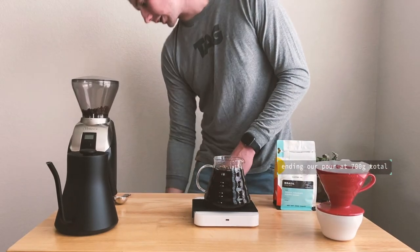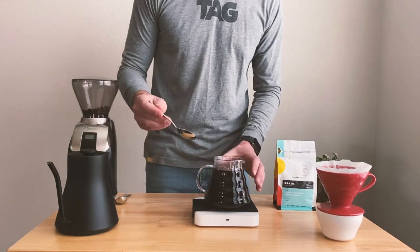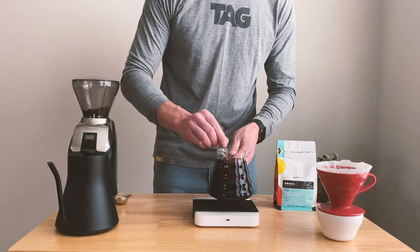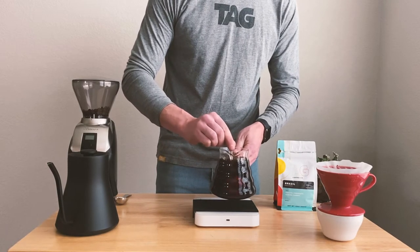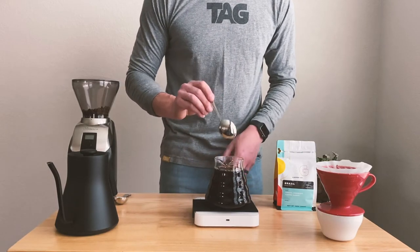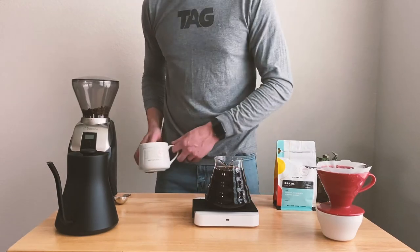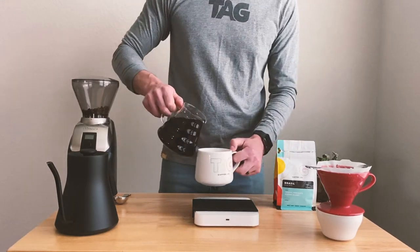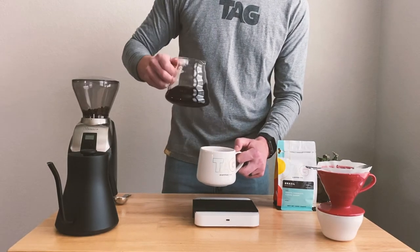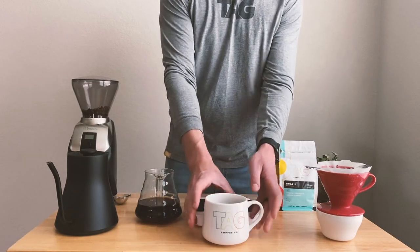Our next step is the most important one — stir your coffee. If you want to know more about why we stir our coffee, stay tuned because we're going to be releasing some in-depth coffee science videos about things that just make your coffee really great. After you've stirred, get your favorite Tag mug and pour it up. This recipe makes two cups of coffee, so you can either share with a friend or have a second cup yourself. Either way, enjoy some really good Tag coffee!